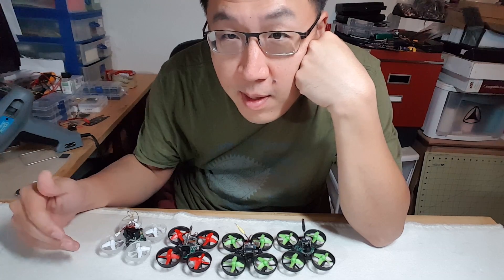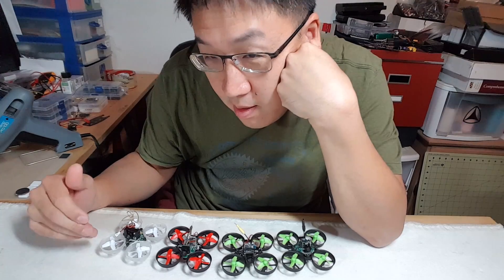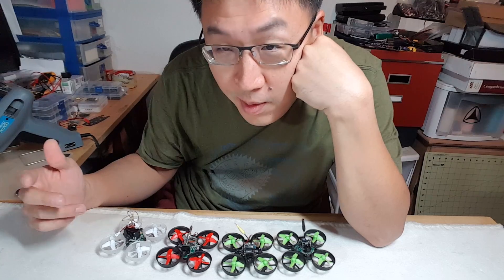Hey guys, so these are all the tiny whips that have been featured on my channel in the last few months, and I think these are all of them. There might be one other one that I couldn't find.